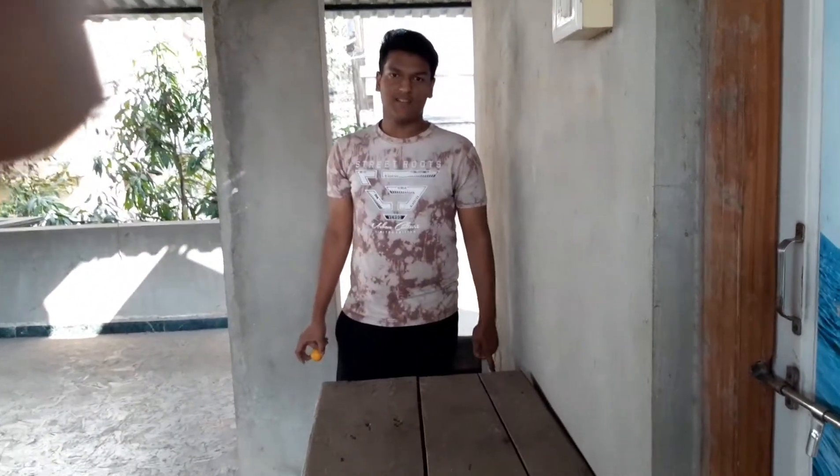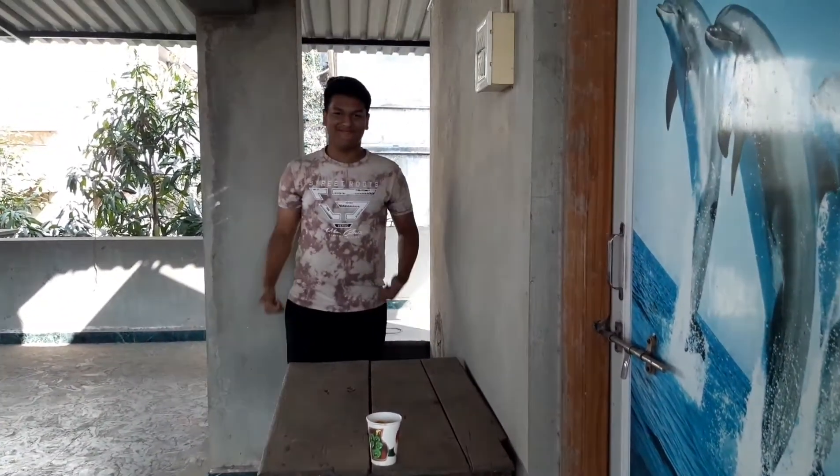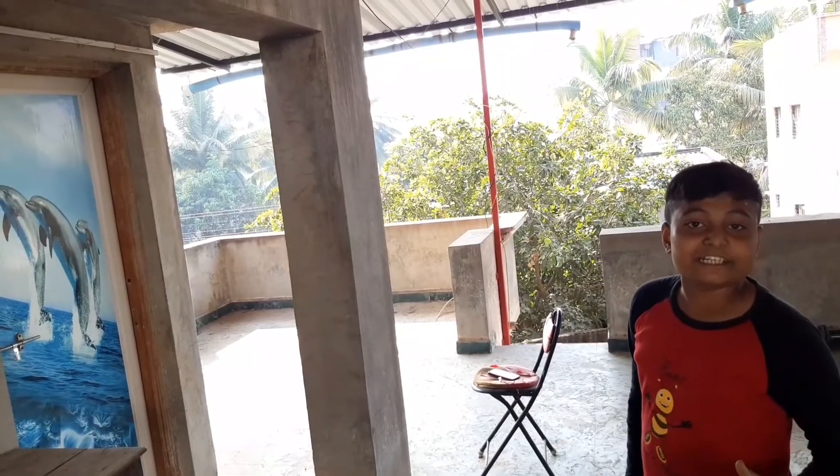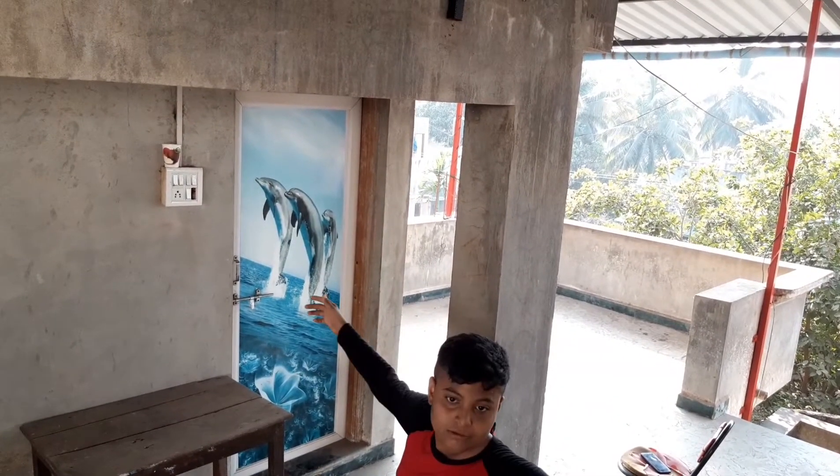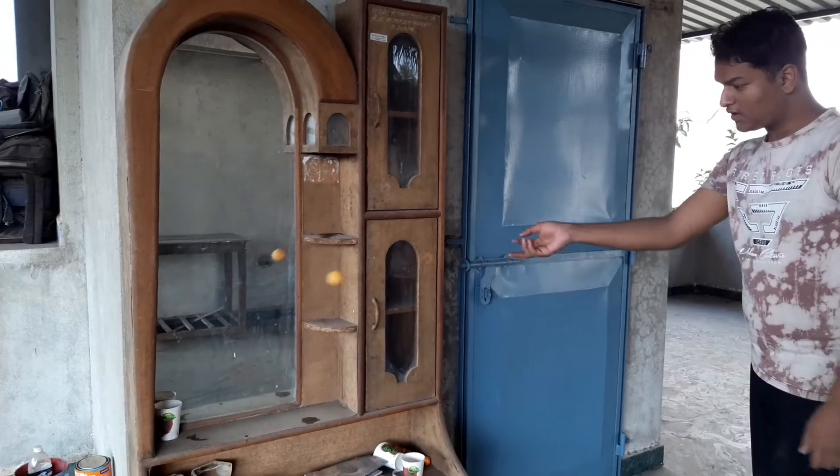This is the laser shot. This is the switch wrist shot. This is the corner shot.